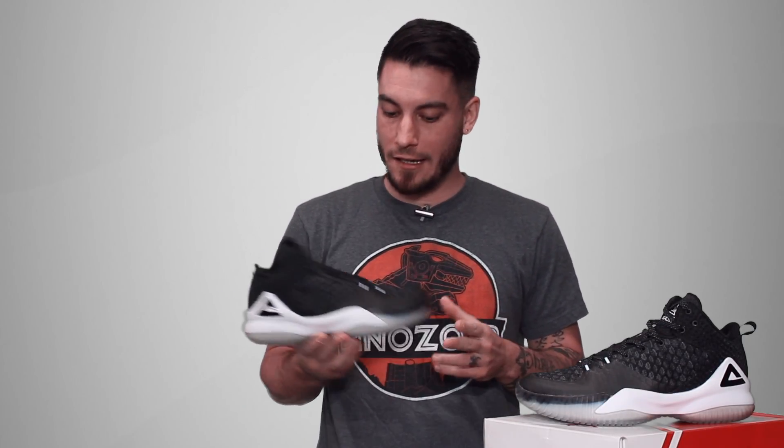What's good guys, this is Nightwing2303 for weartesters.com. Today we're taking a quick look at these guys right here — this is the Peak Streetball Master. It might just be the best basketball shoe specifically made for outdoors that retails for well under $100.